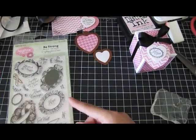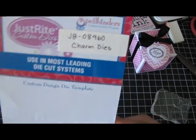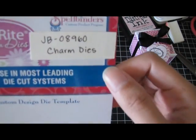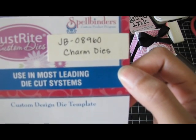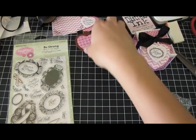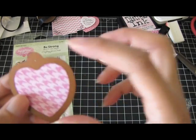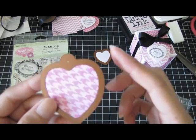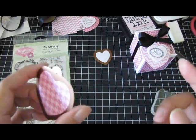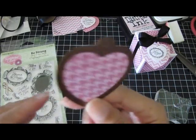I am also using the Charm Dies from Spellbinders — the number is JB-08960. It's the Charm Dies set, which includes a heart die tag, a square, a circle, a star, and other nesting dies that coordinate with each tag. I'm using the heart.